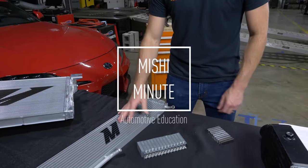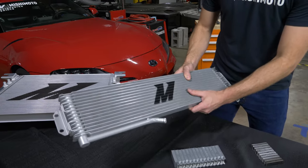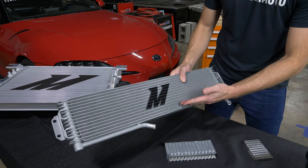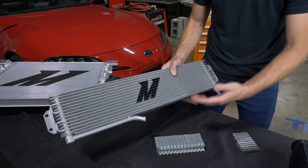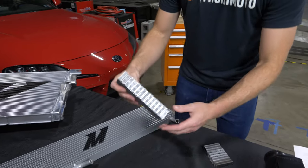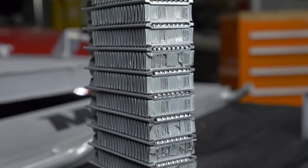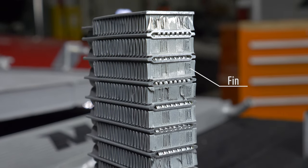Here's an example of a stack plate core. They're commonly found in transmission coolers, and the way that they're constructed is that each one of these layers is essentially a different piece. If you take a look at our cut open stack plate here, in the middle you have your fin, which is bonded to the bottom of one of these plates with the brazing process.